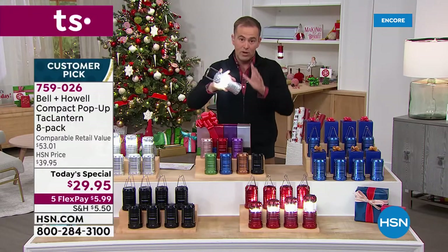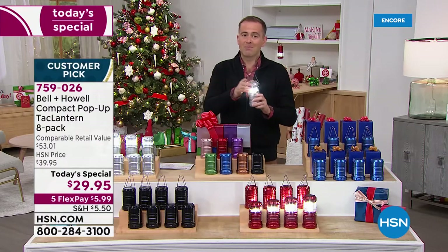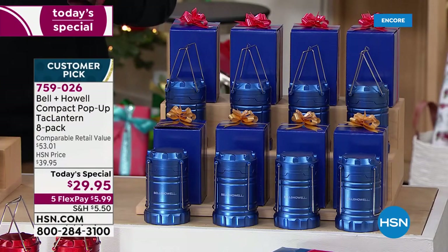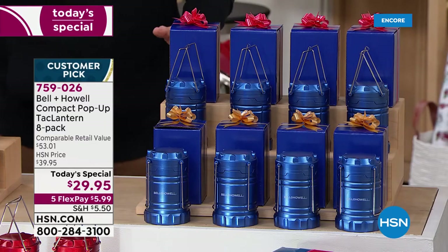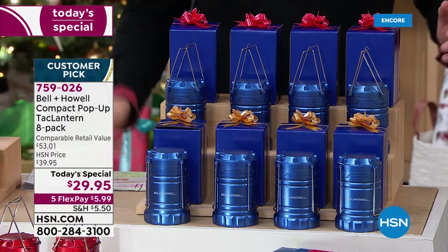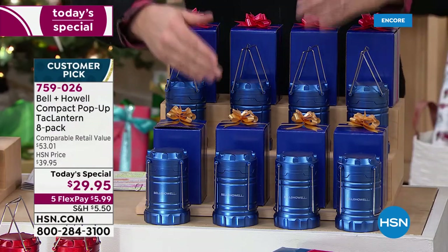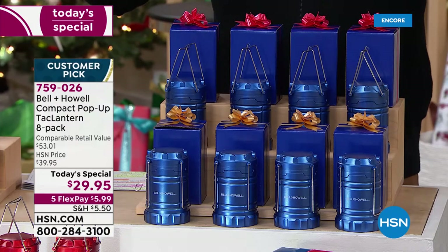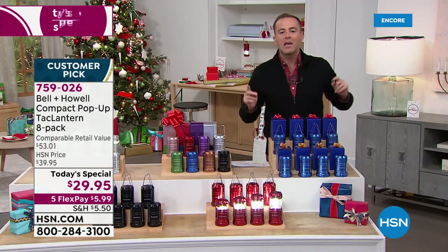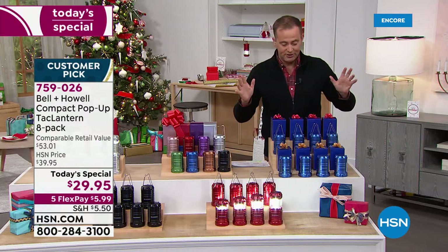We're going to show you all of them real fast. I want to go through this amazing value. You're not seeing things — our team have set up sets of eight, because eight is what you get. So if you are thinking gift-giving and what you're going to get nieces and nephews and Uncle Doug and Aunt Susan, we've got the ultimate stocking stuffer. You might even keep a few yourselves just for emergencies.